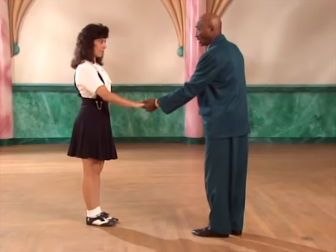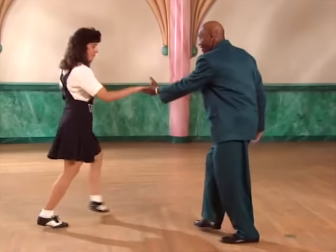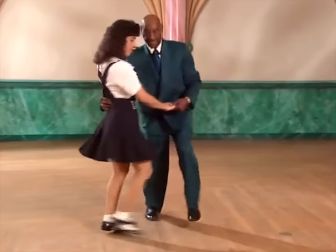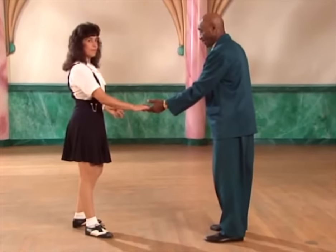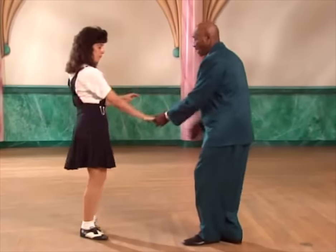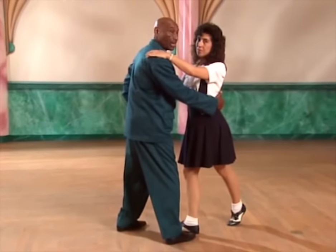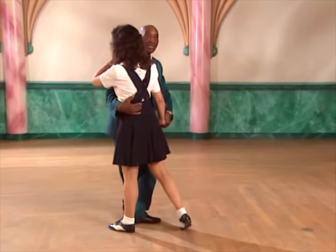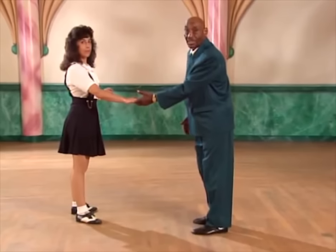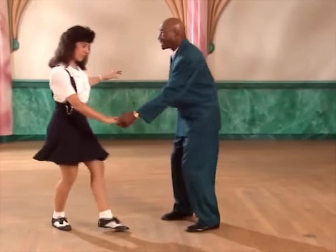Now we'll do that again. And a one, two — you know what to do — and a one, two, three, and four. We're in this position again. I let my partner go by: five, six, seven, and eight. I'm closing in on my partner. We have a closed position. One, two, three, and four — we're in a closed position. But we're going to an open position. So on five, I'm going to release my arms from my partner's waist, six, seven, and eight.